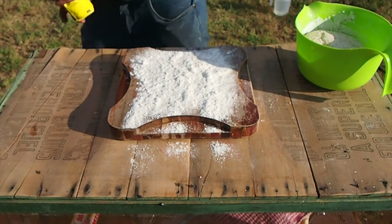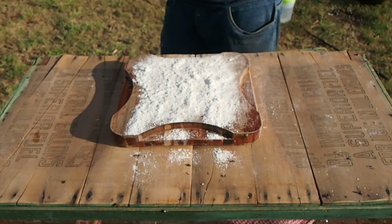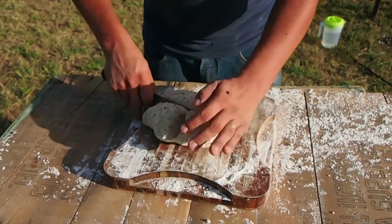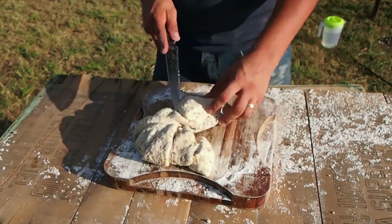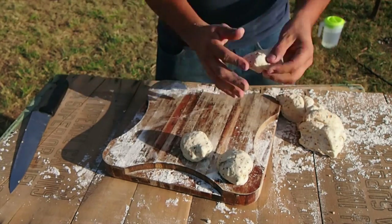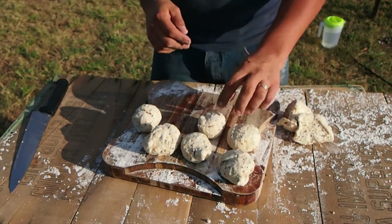Now that it's had a chance to rise after about an hour, I'm flouring the board and going to knead it again and get ready to cut it up. Cutting the dough in half, then half again, and then each half into quarters with a knife, rolling the dough into nine bread rolls which I'll be placing into my camp oven in a flour-shaped pattern.